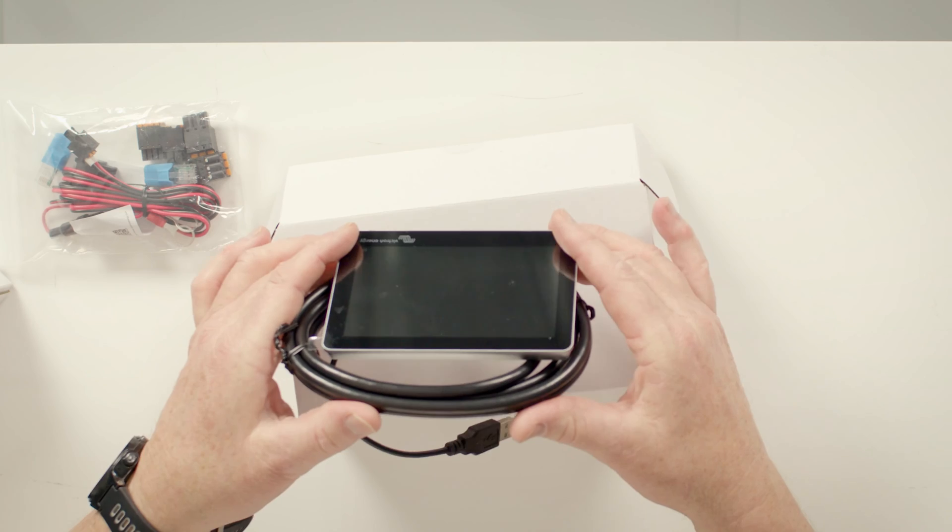The system also comes with two compatible screens: the five-inch and the seven-inch, both of which come with a one-metre HDMI cable, which allows for convenient mounting away from the controller.